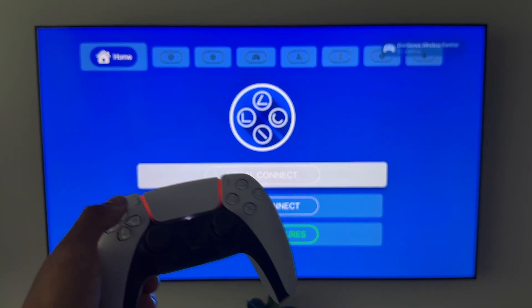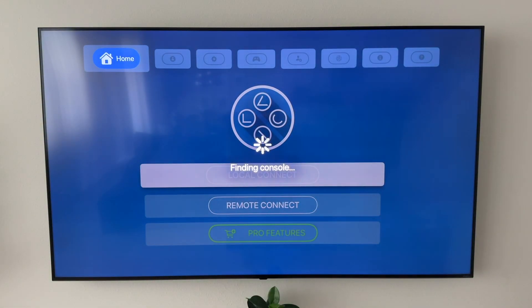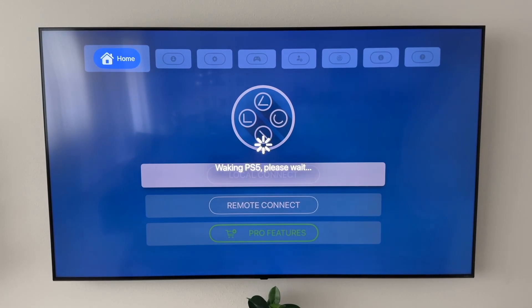As you can see here, the buttons control the Apple TV, so you want to click 'Connect to Local Device.' It's going to sit there and try to find your console — this will take maybe 15 seconds or so, especially the first time. But it honestly doesn't take too long. If you've ever used remote play before, you know it takes a moment to connect.